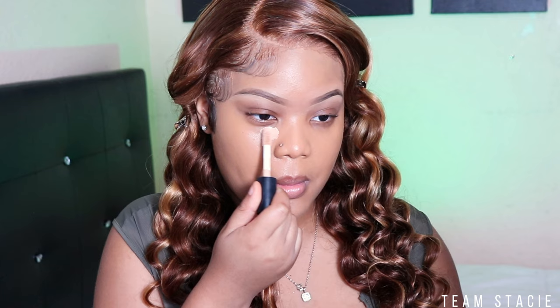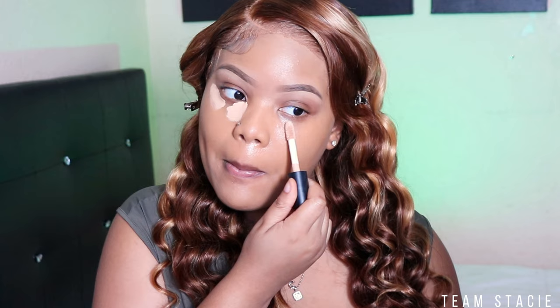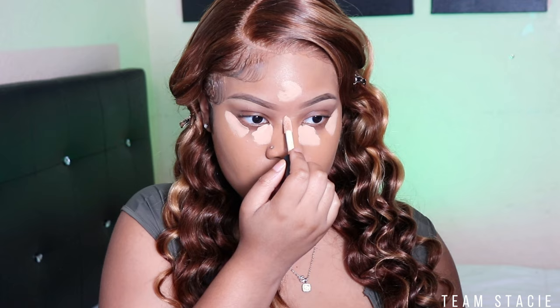Next up I'm gonna take my ELF Camel concealer — this is the mattifying one. I did go ahead and try this mattifying concealer from TikTok; they said it's a dupe for the Tarte. I really do like it. You guys know I'm obsessed with the hydrating one, but the mattifying one I've been grabbing a little bit more lately. It gives me a nice full coverage glam. I'm putting this all under my T-zone and under my nose because I get redness there. Then I'm going to go back in with my Paw Paw blender and blend it out. One thing you have to know with this concealer is do not let her dry down.